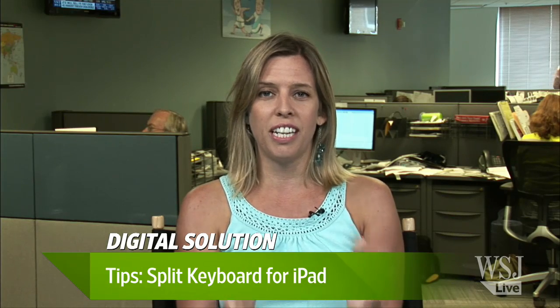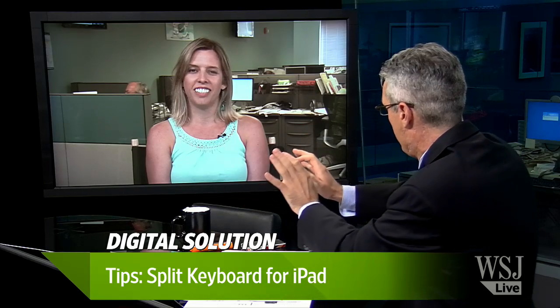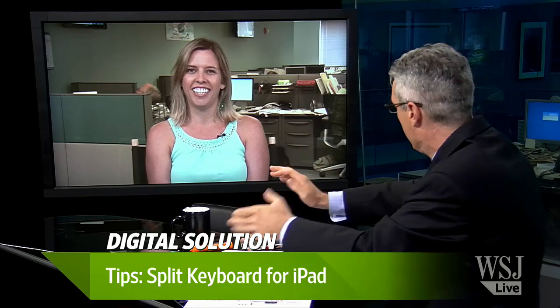You can turn it on in the original iPad too. It works — you just have to pull apart the keyboard using your thumbs. That's all you have to do. Even with fat thumbs, you just put them on there and pull it apart.